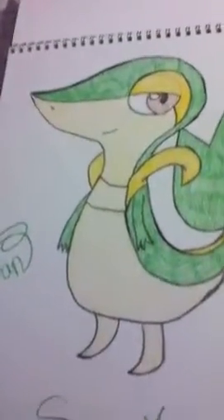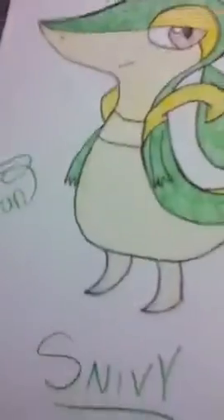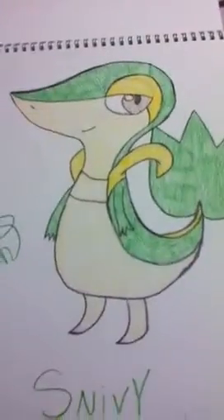And yeah, that's pretty much Snivy. I put her name, the date, and my signature so you can't steal it — because I have my signature. And it was a really weird looking thing. So yeah, Snivy. Bye guys.